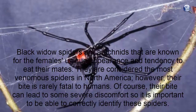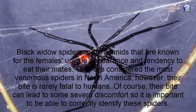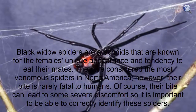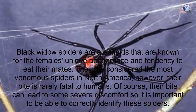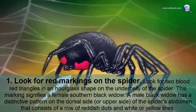Black widow spiders are arachnids known for the female's unique appearance and tendency to eat their mates. They are considered the most venomous spiders in North America; however, their bite is rarely fatal to humans. Their bite can lead to some severe discomfort, so it is important to be able to correctly identify these spiders.